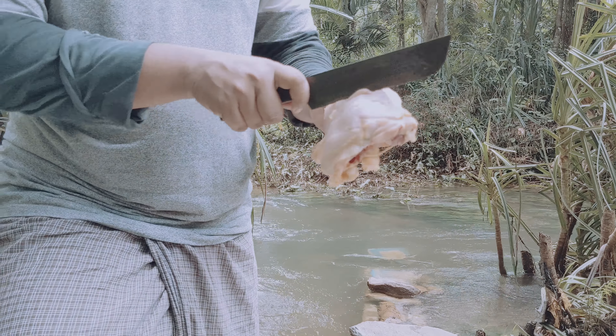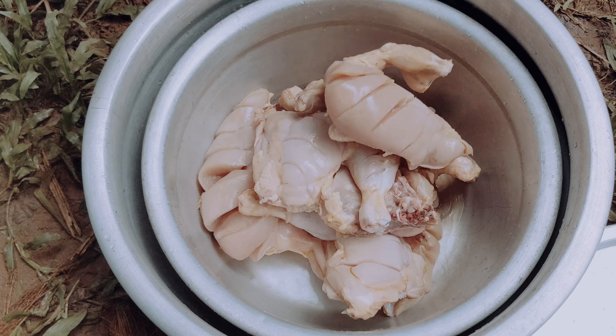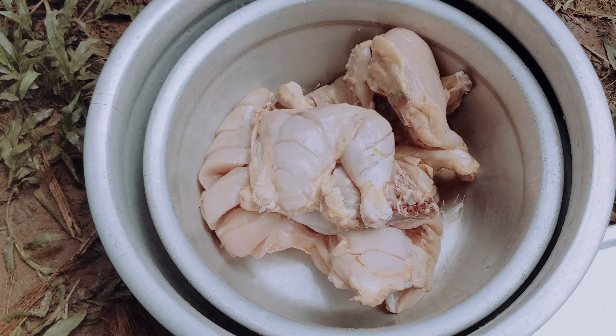Hello everyone, I am going to show you a cooking video. I am going to show you a 7-up chicken.